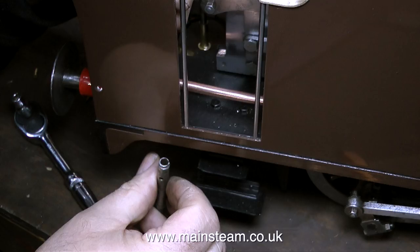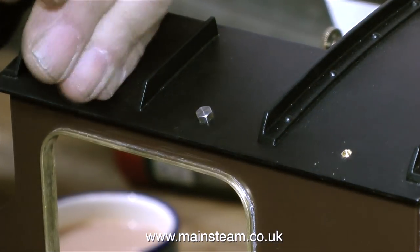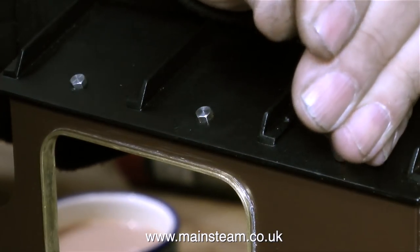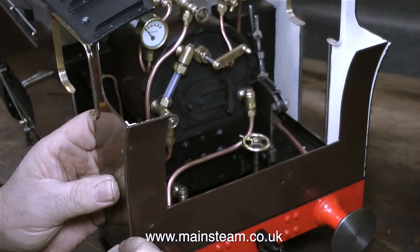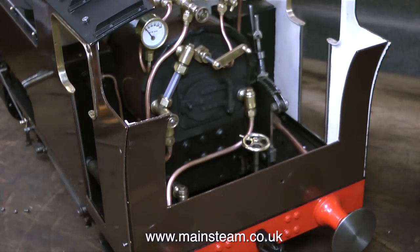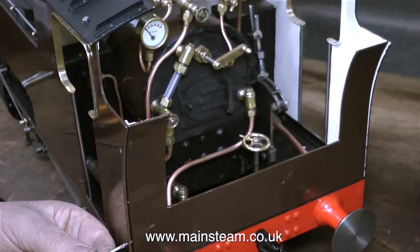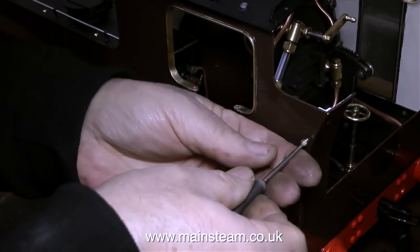In this clip I'm fitting three 6BA bolts down each side of the roof to hold the roof and the spectacle plate in position, because the spectacle plate never got separated from the roof. The back panel is held to the engine with two 4BA bolts that go down into the running boards, and then it had four 8BA countersunk bolts to hold the cab side to the back panel. The problem was that a couple of these very small 8BA bolts had stripped the threads in the brass, and you can't use nuts — there's no space at all.